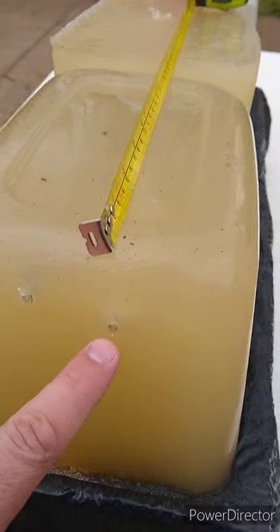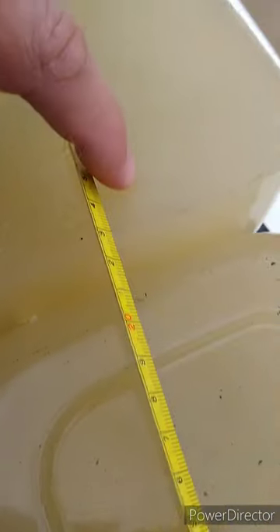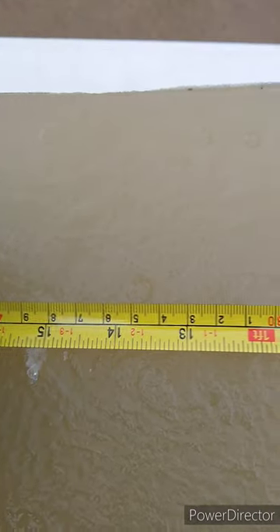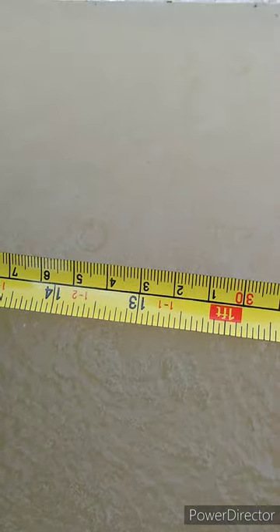That one entered right here, went through the first block, into the second block, and I believe I can see it's down in there — right down in there at about 13 inches. So we're going to double check and dig that out.